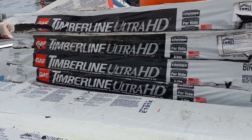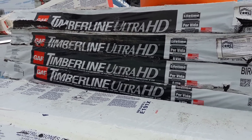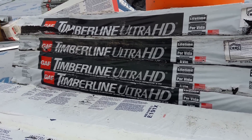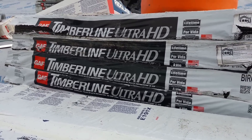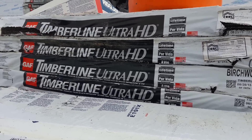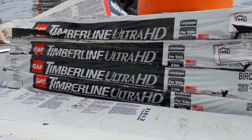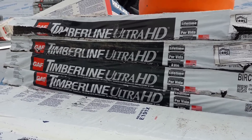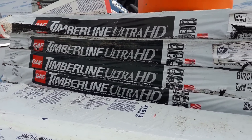This time I'm using Timberline Ultra HD, which is a thicker shingle and has a lifetime warranty. It's a lot thicker than the other 30-year dimensional shingle, so it looks a lot better and it's warranted for life.